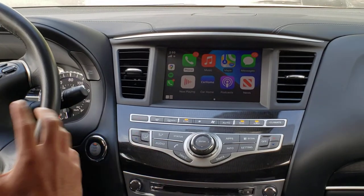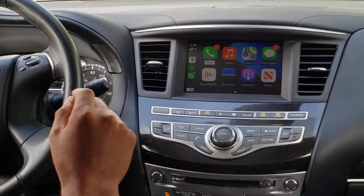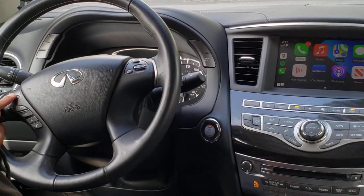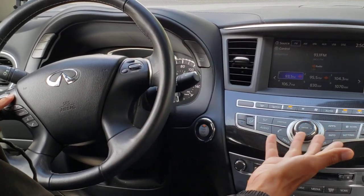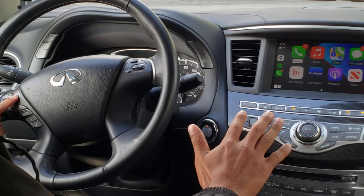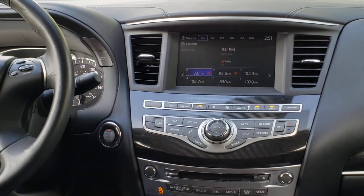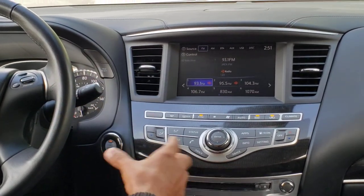To switch back and forth between CarPlay and Infiniti, there's sometimes more than one way to do it. In the 2017 QX60, there's only one way — via the back arrow key on the steering wheel control. Press and hold it for three seconds and it switches back to the Infiniti side. Press and hold for three seconds again and it switches back to CarPlay. So the main point is that you'll just need to press this button for three seconds to switch back and forth between the Infiniti side and the CarPlay side.